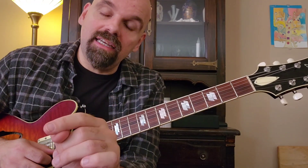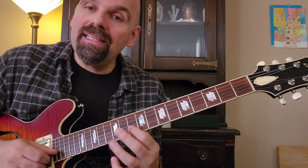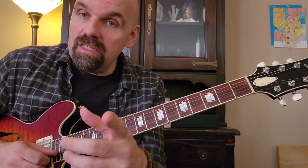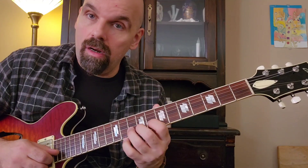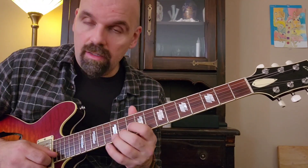Now if we practice this on every degree of the scale, the next one gets tricky. Starting on the tonic and doing the pivot, we want to get down to the next scale note — but the problem is we're already on the half step above it, so the surrounding doesn't work the same way. Instead, you play the scale tone below the target note and come up chromatically. So it becomes a fifth-to-sixth motion. You're still maintaining the same rhythmic idea: one-and, two-and, three-and, four.